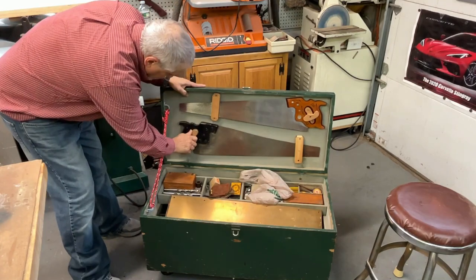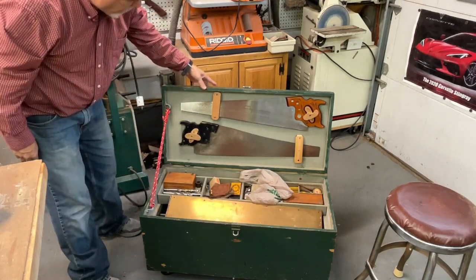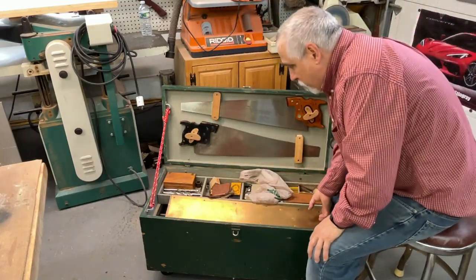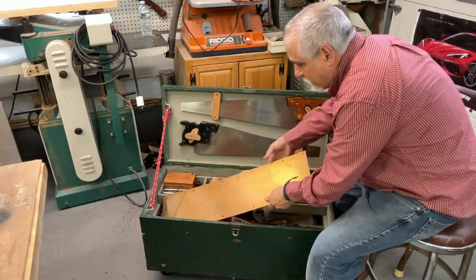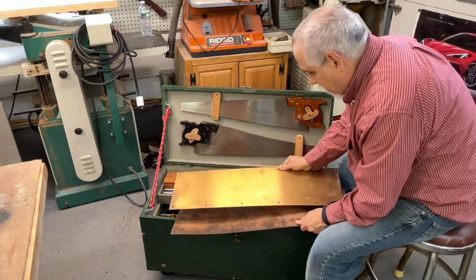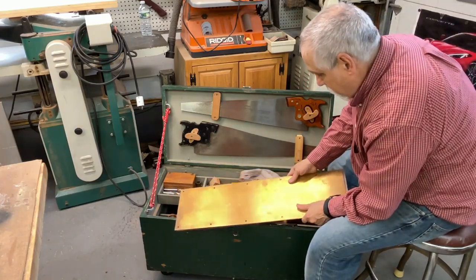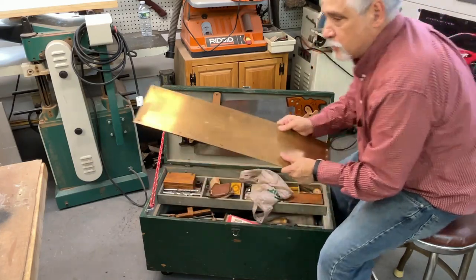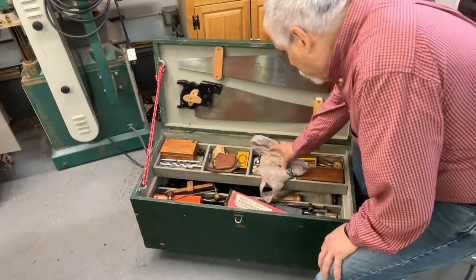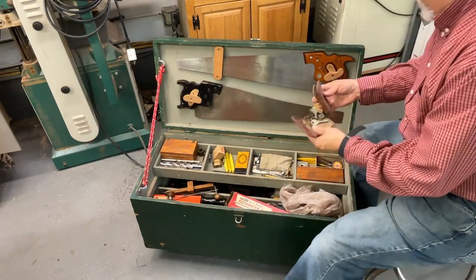I put this rope on here just to be able to keep the lid in an up position. The second thing I notice is there are a couple of door kits in here, and these look like they're copper. So maybe the guy was a home handyman or general carpenter — not sure.